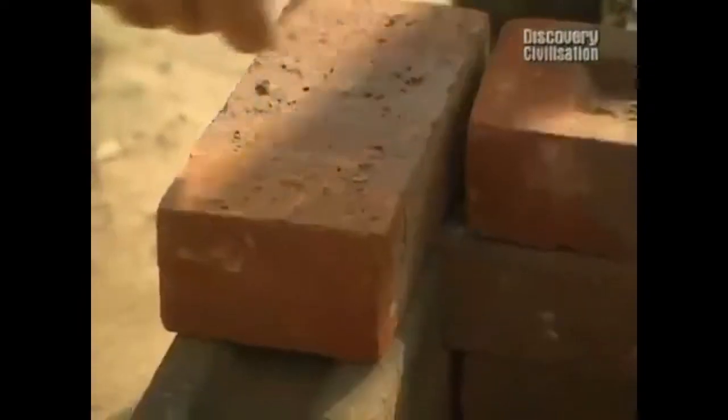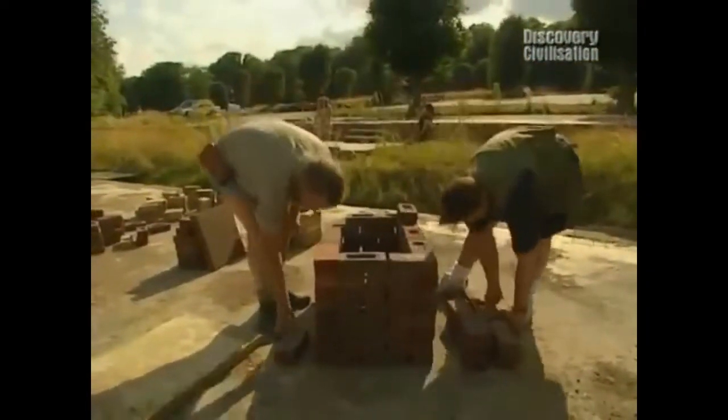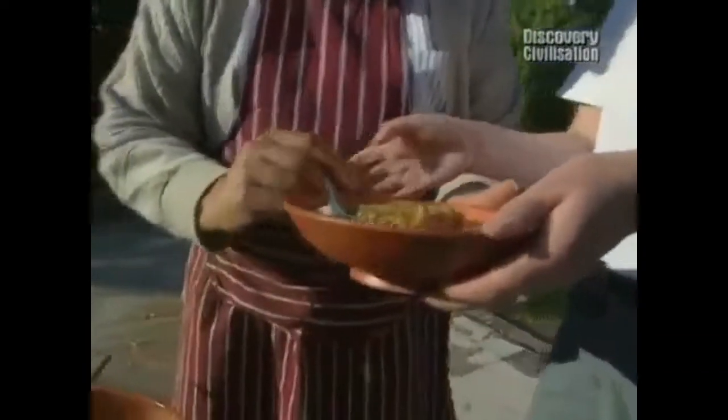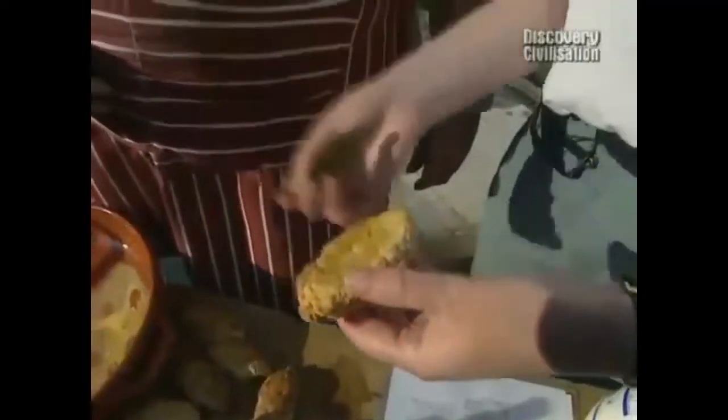Tonight, we plan to eat al fresco, villa style. And while Phil and Steve attempt to build a Roman grill from plans copied from a kitchen in Pompeii, Robin, with a lot of help from Lindsay, is starting to prepare the dishes that will make up our Roman feast.